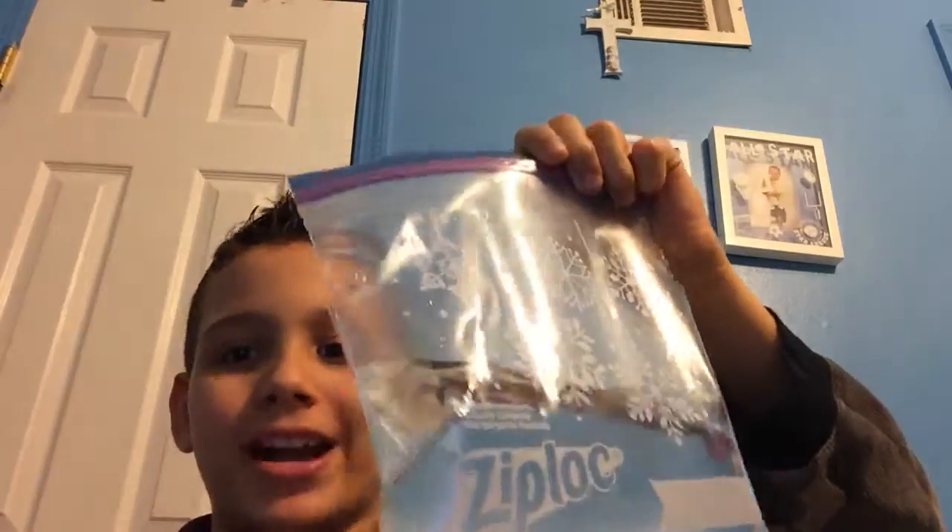What is happening everybody! Today in this video I'm gonna be showing you guys how to make an ice pack. Yes, an ice pack.